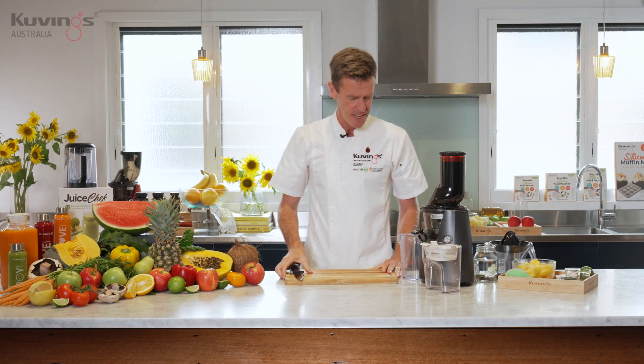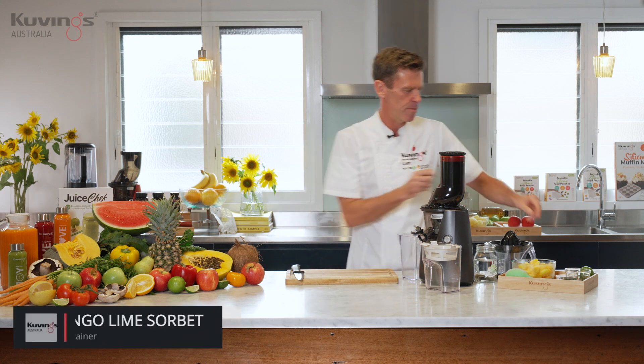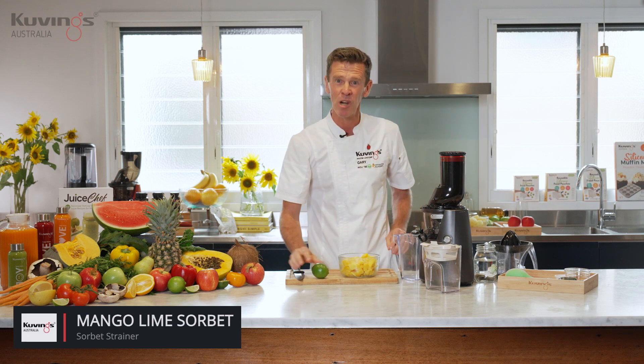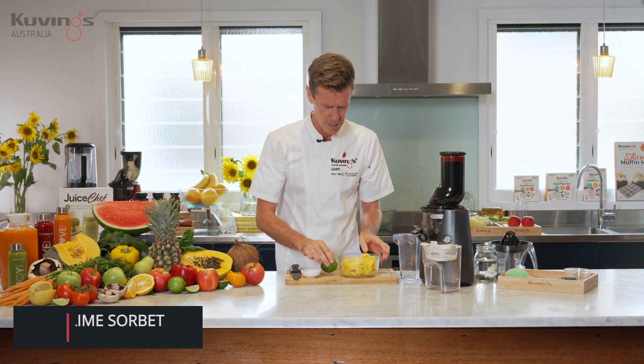In the kitchen we're going to use the B series and make some sorbet, some mango sorbet. So let me pull over what we've got here. I've got some mango. I want to put some lime in with this mango and we've got some maple syrup.